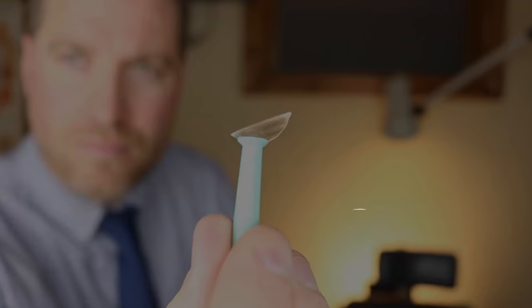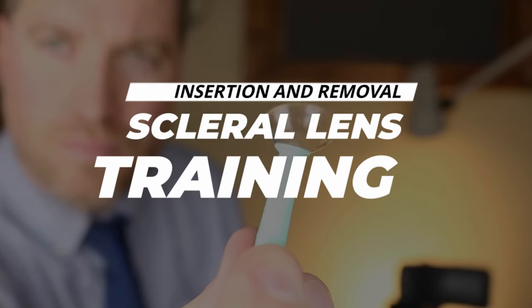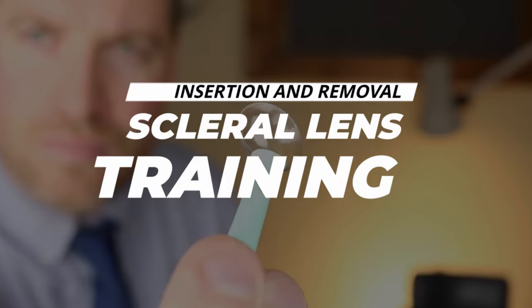Are you new to scleral contact lenses? They are pretty unique, so I'm going to show you exactly how to put them in and how to take them out. Let's focus in. Hey, howdy everybody. This is Dr. Neil, Dr. Eye Guy, with the channel that keeps your eyes healthy and your vision clear.